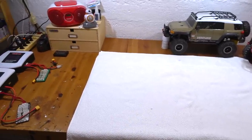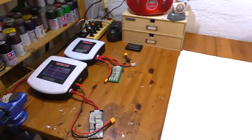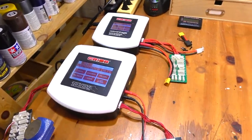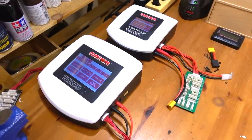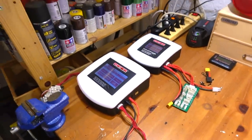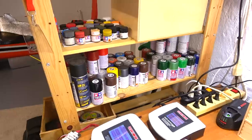So basically this is my working bench — maybe you know it from my build videos, these were all made here. These are my chargers, these are from Team Orion: one single charger and the bigger one is a duo charger to charge two batteries at the same time.